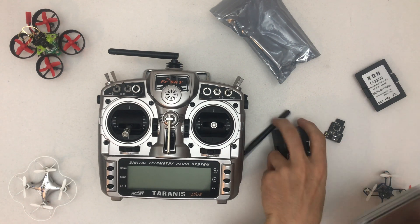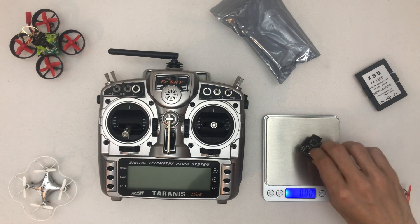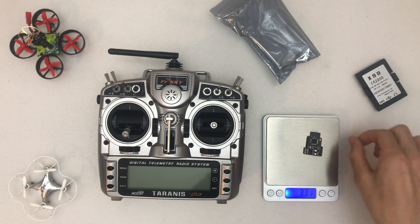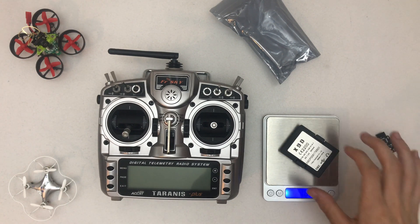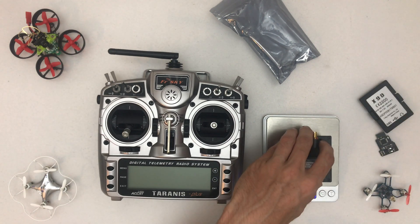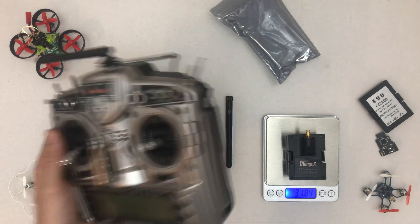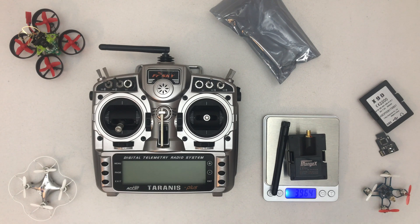Let's get some weight measurements. The old module is about 2.96 grams — less than 3 grams. The new module itself is 31.84 grams, and with the stock antenna it comes in at 39.64 grams, so roughly 40 grams total.